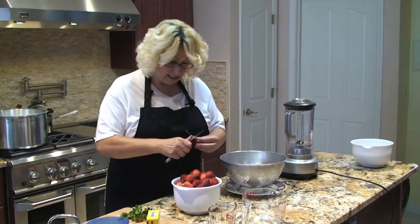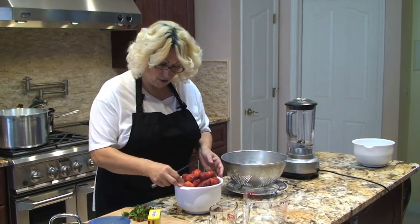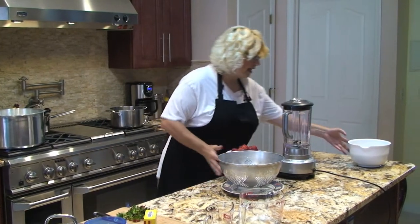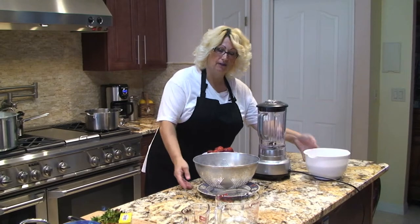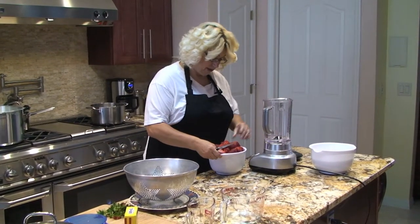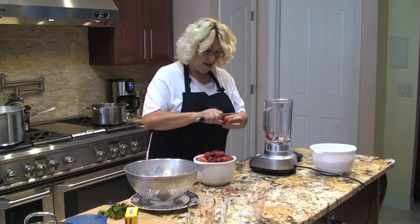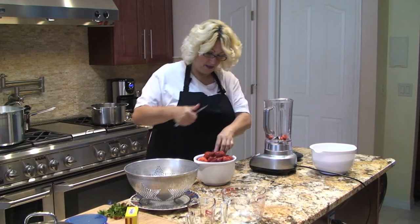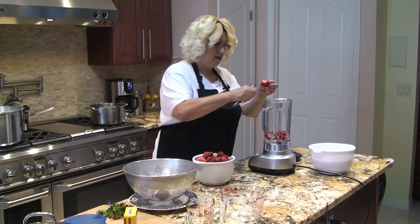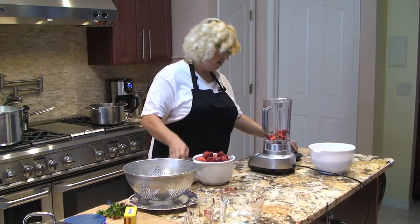I need five cups of prepared strawberries and seven cups of white sugar. I have my seven cups of white sugar set aside. I'll cut up my strawberries a little bit to help the blender and then measure out the five cups of prepared strawberries.